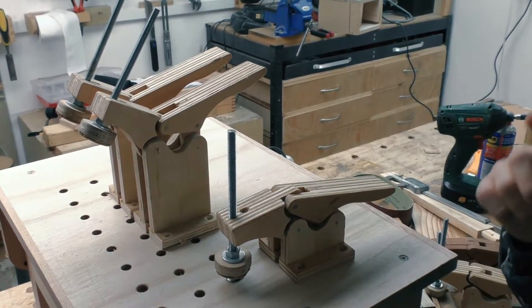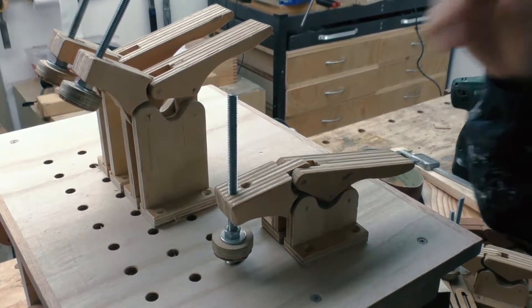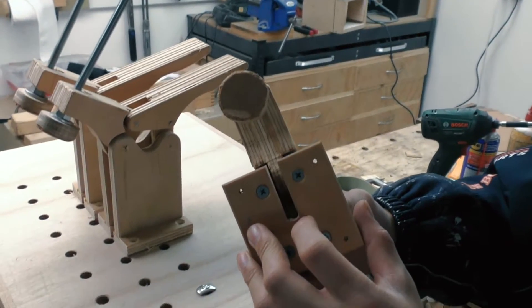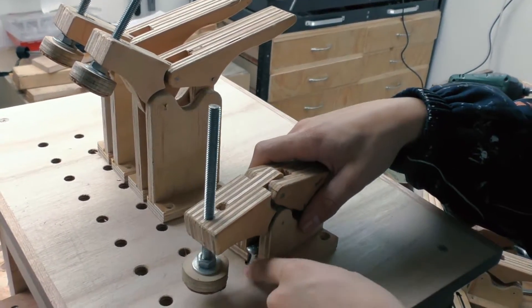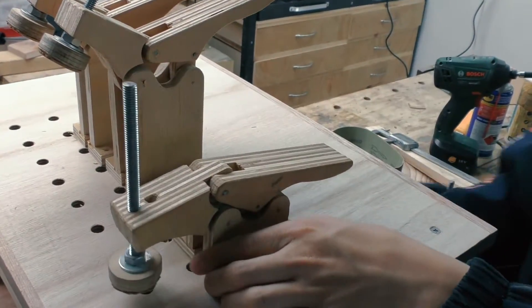So in the last video, I kind of had trouble holding down a workpiece while making a cut. So I've modified my toggle clamps to have a slot in the middle, which makes it easier to go over these modified 5/16 inch bolts, like so.